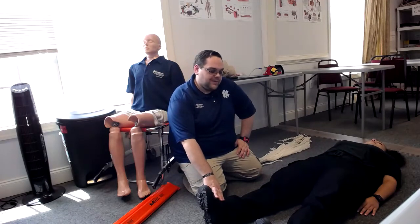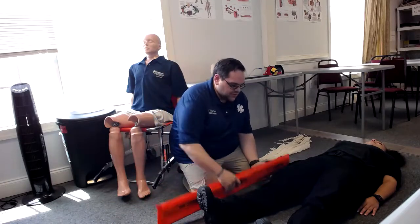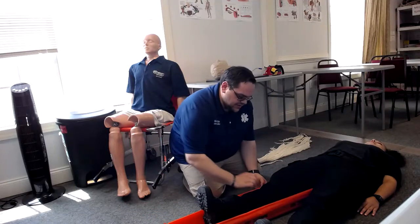I want to check for pulse, motor, and sensory. Once I have that, I'm going to measure the splint to make sure that the splints I'm using are going to be long enough. So we're going to lay those next to the patient's leg.